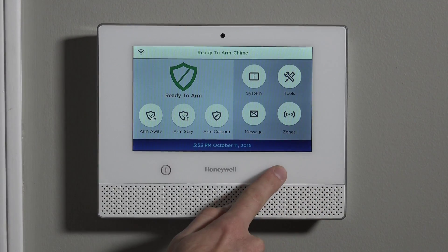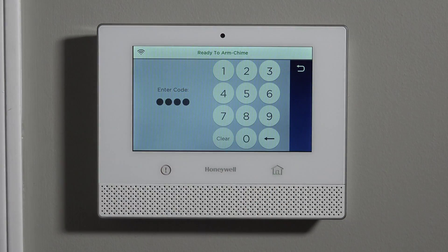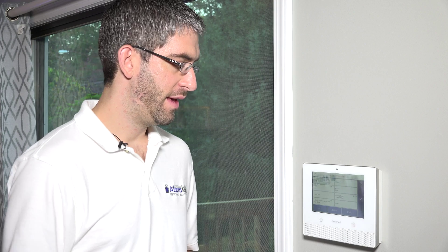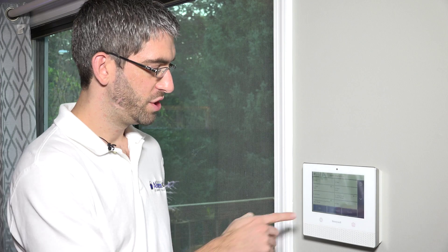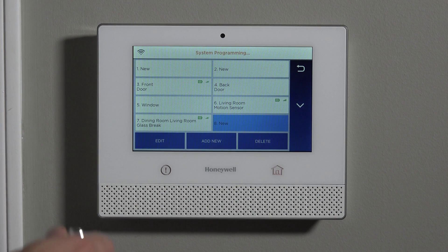To get to the ready-to-program screen, we hit Security, followed by Tools, and our installer code is 4112. Now we're into this screen where we can hit Program, and then go to Zones. This learns in as a zone — that's a little different than the 5800 Wave, which was the 5800 Wireless Siren. That one didn't have to get programmed to a zone; it could work on the house ID code all by itself. But this one programs in like a zone. We're going to jump to Zone 8, which is the first available new zone, and click Edit.